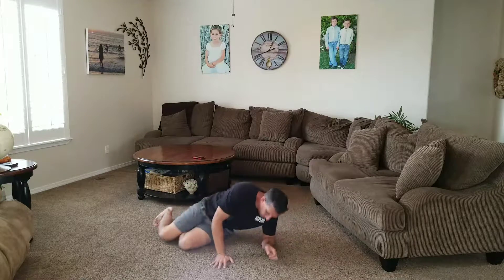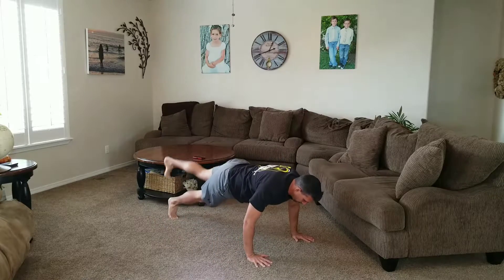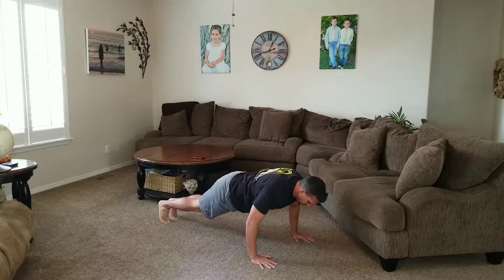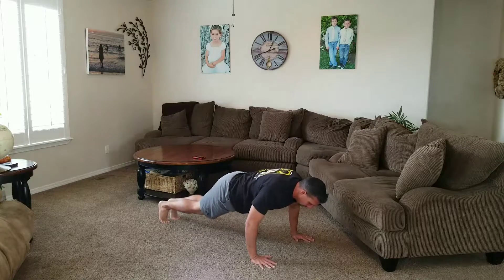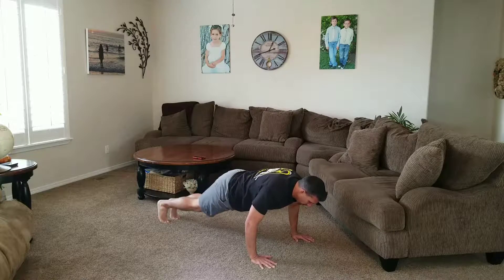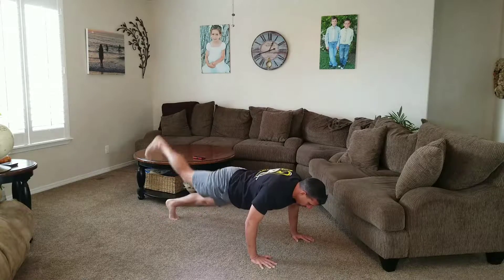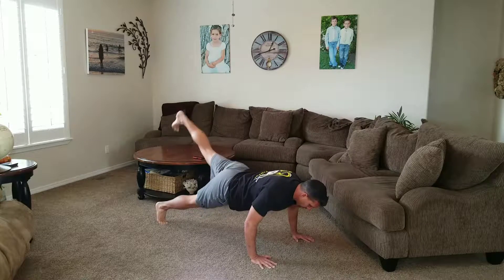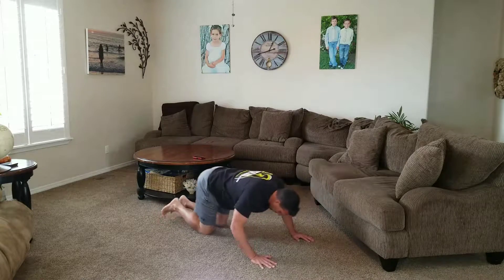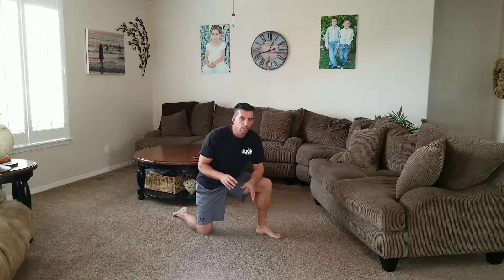All right, here we go. Thrusters are done. Last high gaiter — watch out for that table. They're right there in your house. Do it at the office. Just make sure you do it every day. Just like that — two minutes a day. I promise, it's worth it.